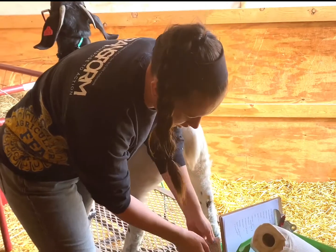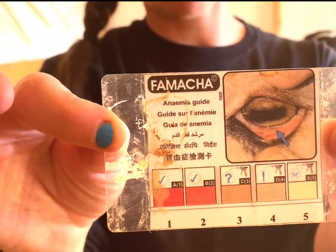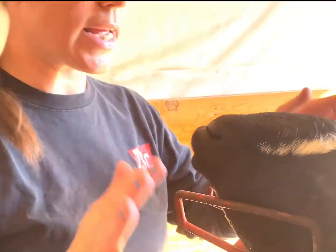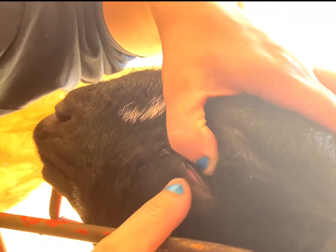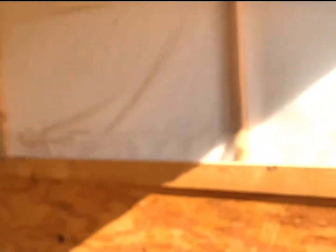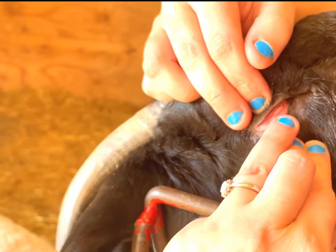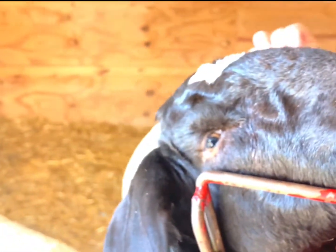First I'm going to check her FAMACHA. This is a print-off card that I laminated — it shows what we're checking for. You put pressure on the top eyelid so the bottom pops out, and you want to see that inner membrane. This side has a little better lighting. We're checking to see if she's anemic and if she needs to be wormed. It's that second layer of skin, and based on the card I'm going to put her at about a three, so she needs to be wormed today.